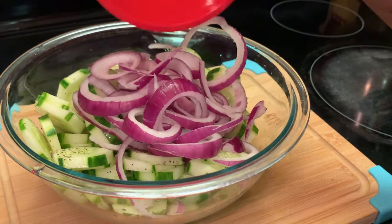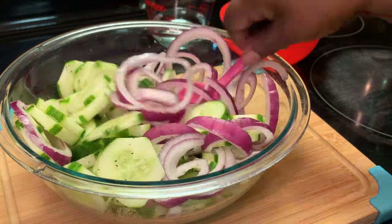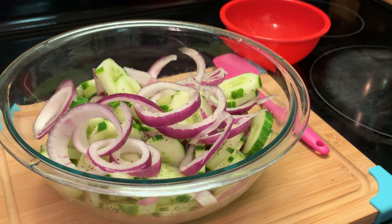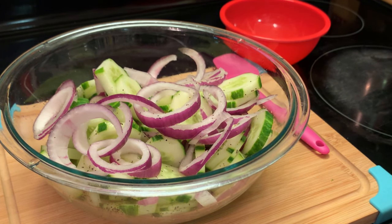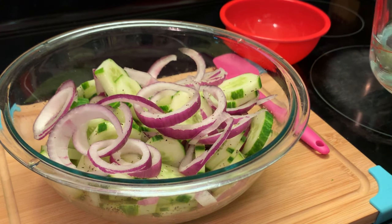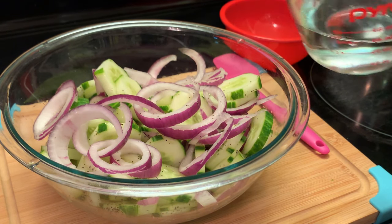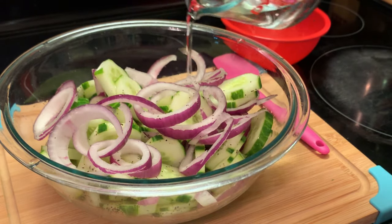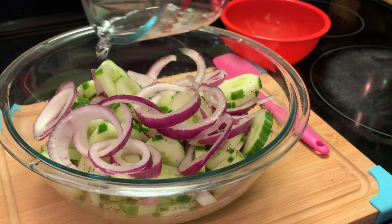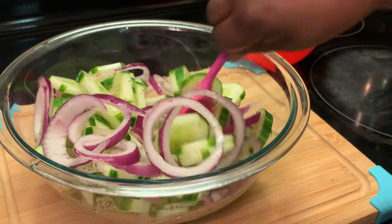Now I'm adding my red onions. I'm going to add my vinegar. Some people add their salt to their onions and cucumbers and let them rest — they will sweat — and then they add their vinegar. I'm not going to do that today. I'm just going to add my vinegar now. This is the time you can also add your oil if you want. I've got about a half a cup of vinegar. Stir it up.